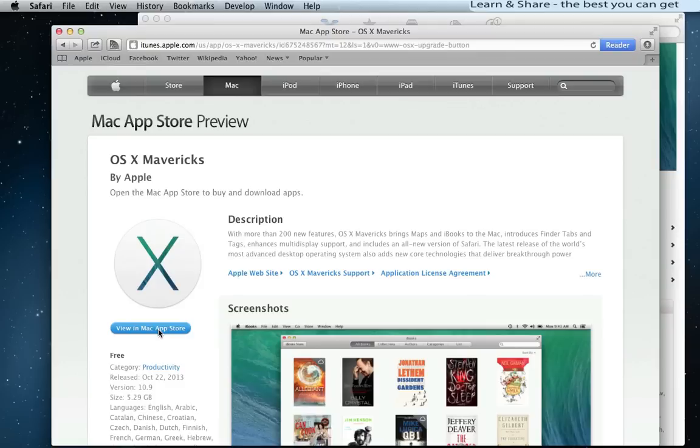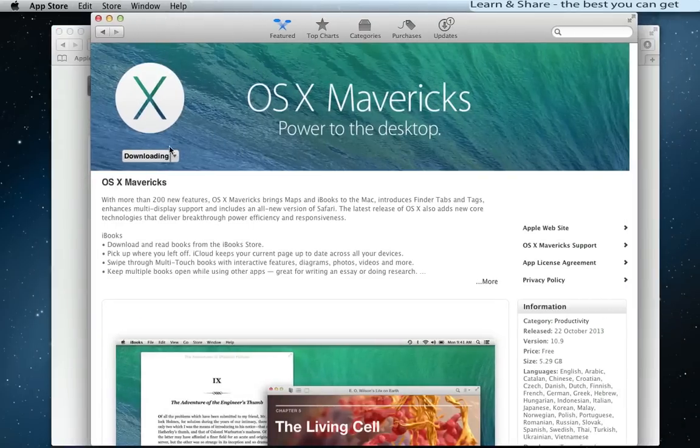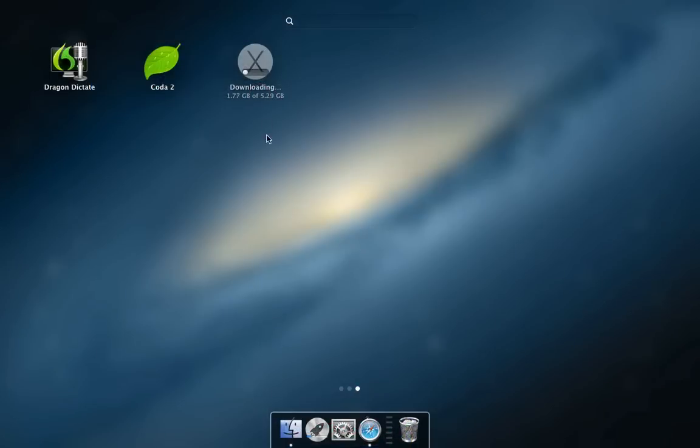Click on View in Mac App Store to download, and wait until the download is complete.